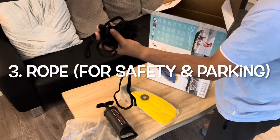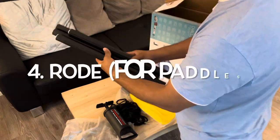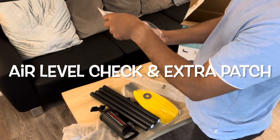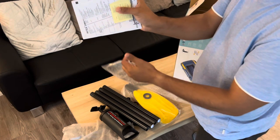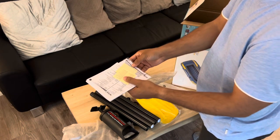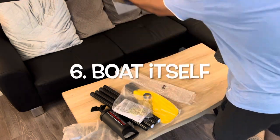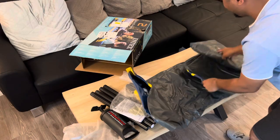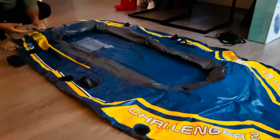The next items included are a plastic paddle, a rope to park your boat, rods for the paddle, and the instruction manual, along with a strip to measure the air pressure and patches — so if your boat gets cut or scratched you can use these patches. Finally, there is the boat itself.